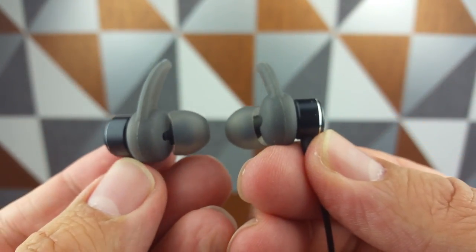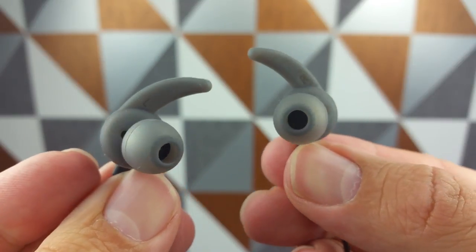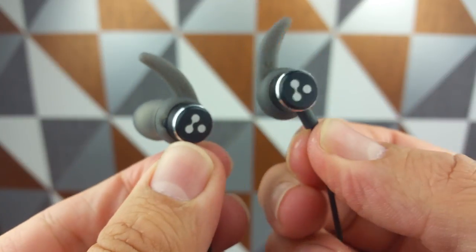On to battery: it charges from zero to full in one and a half hours, and you get six hours of playing time and 90 hours of standby time. The standby time seems pretty accurate, though I haven't counted up to 90 hours. Listening time — six hours is bang on the money. I've been listening during my commute and watching YouTube at night using these, and I generally only need to charge them every four days or so. Battery life is excellent, in my opinion.